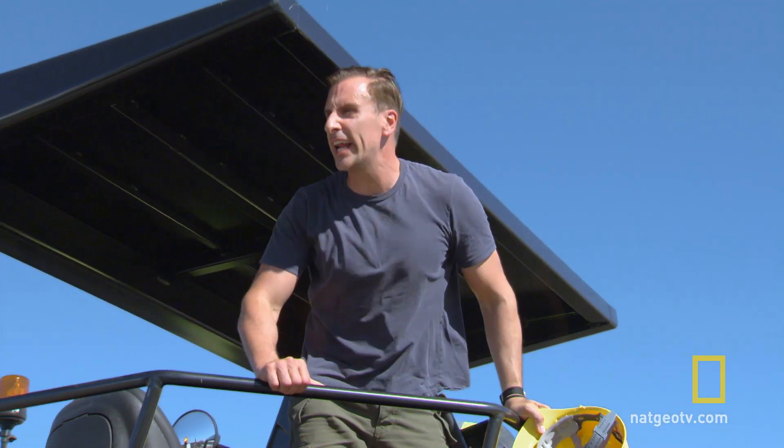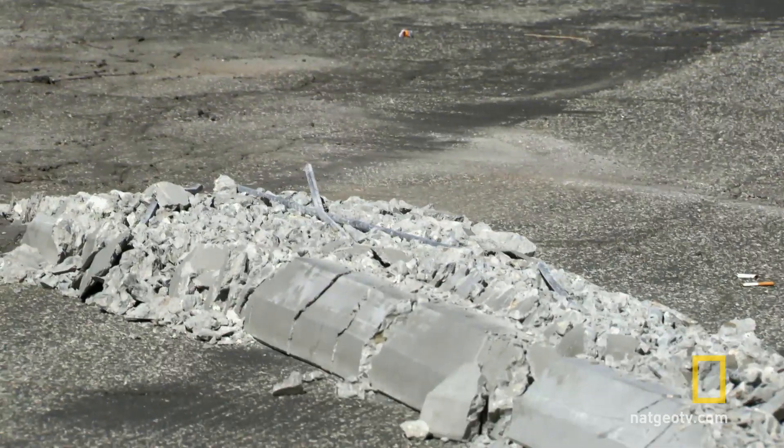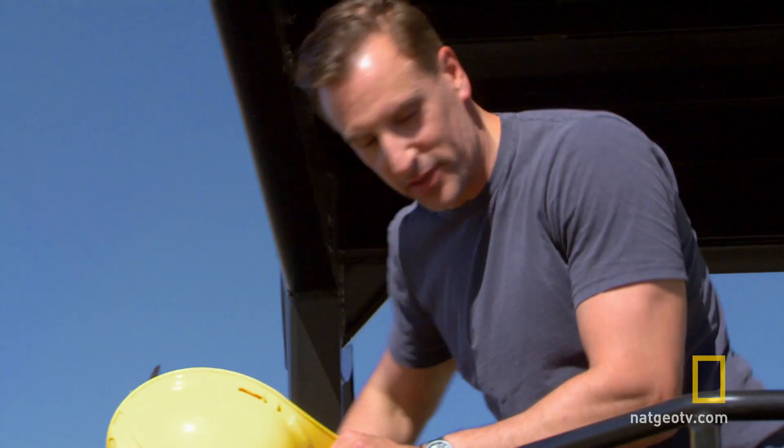Is it OK if I park in here? Check out the curb — I'm so sorry. We kind of pulverized those, huh?